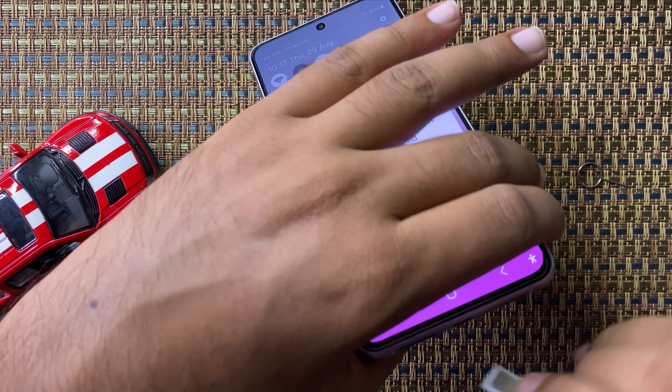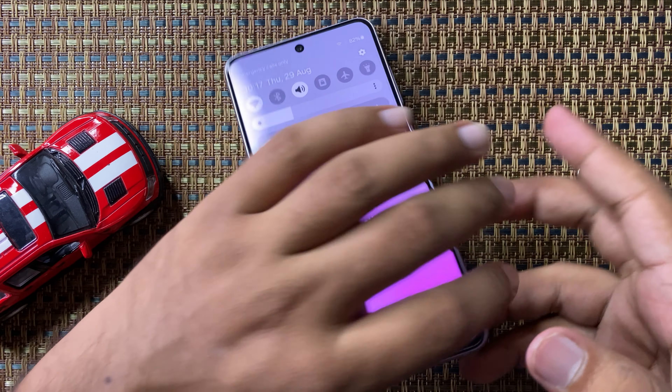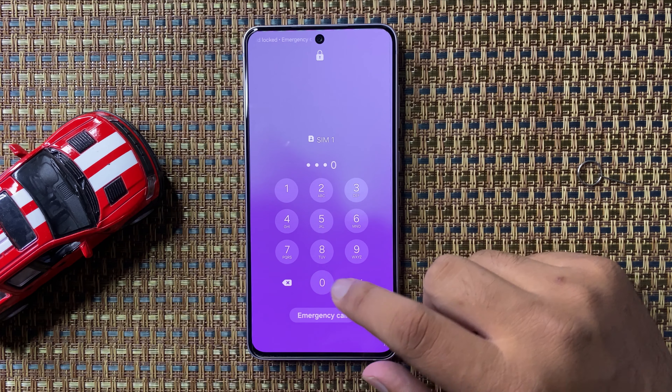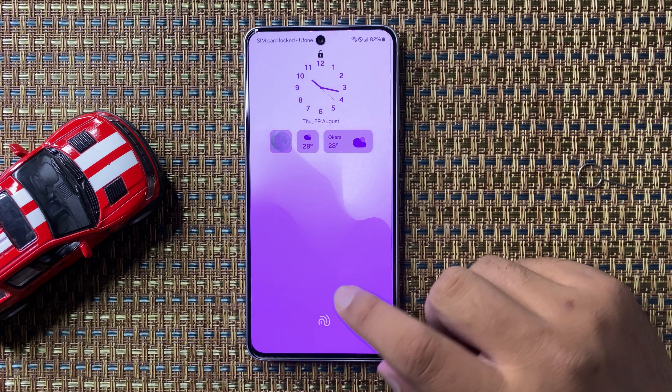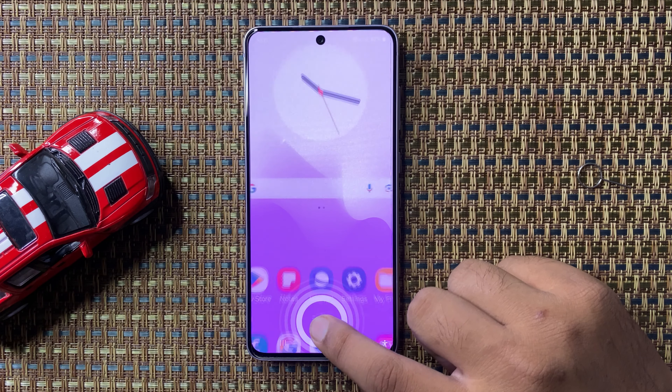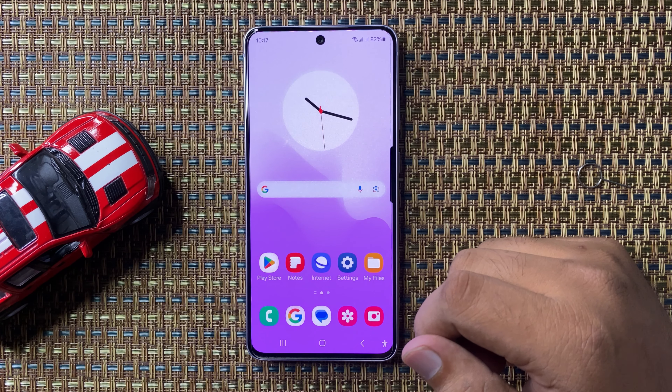So your Galaxy S24 FE does not support an SD card. I hope you liked the video — thanks for watching.